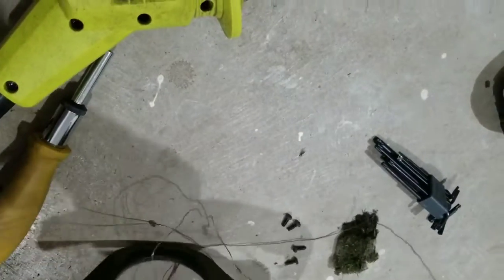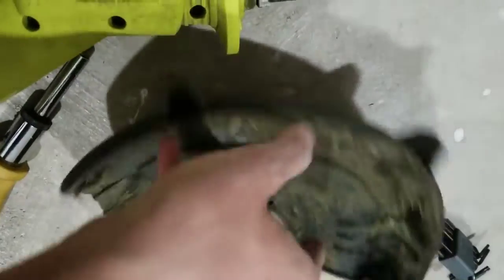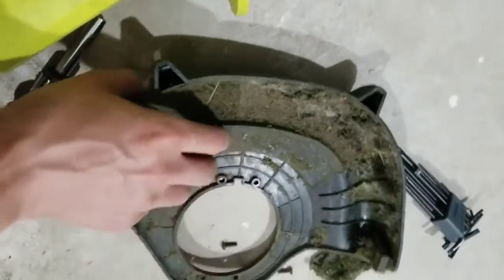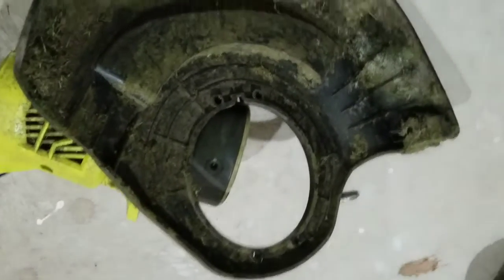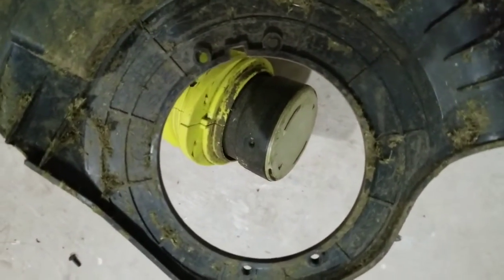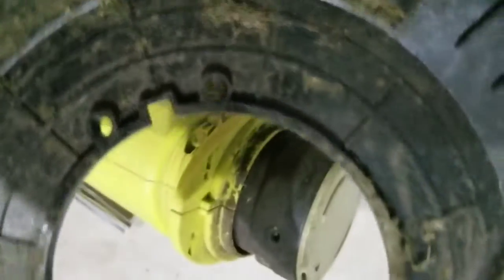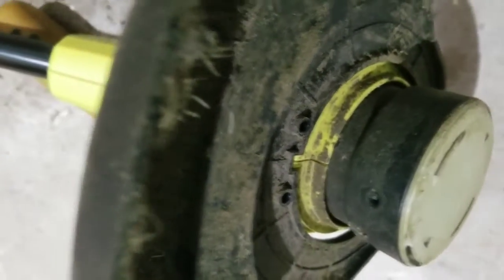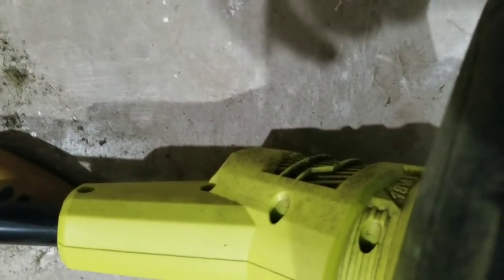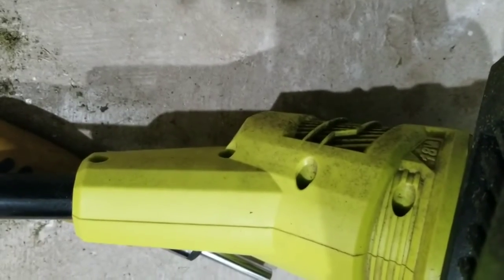Now I'm getting the shield out of the mess — there we go. There are four screws on the shield. Here's a tip: if you don't know which way the shield goes on, there's a square notch on the shield that lines up with the square notch on the casing. That's how you line it up, then you put in the four screws and you'll be done.